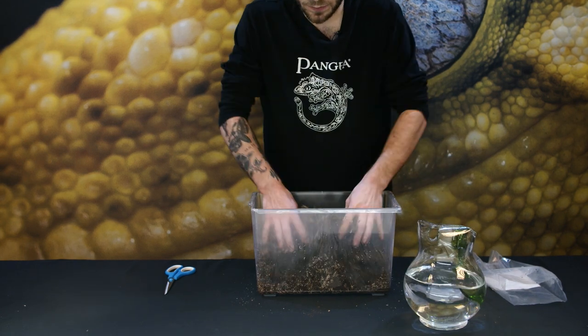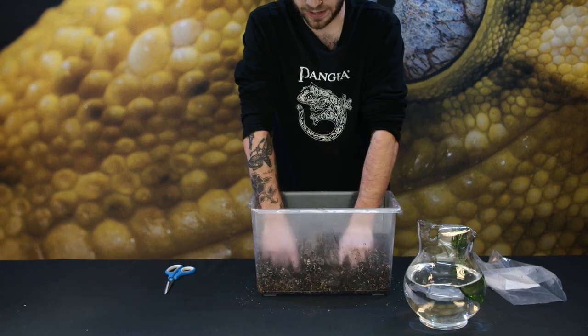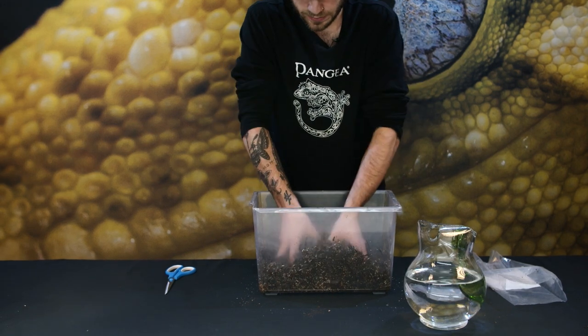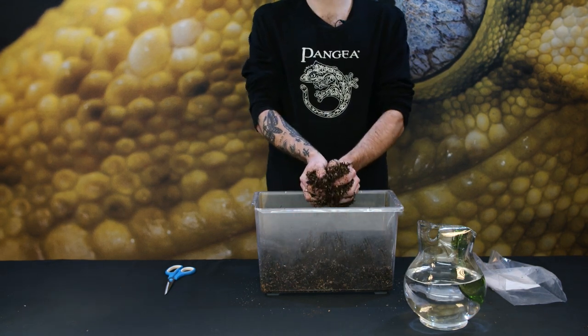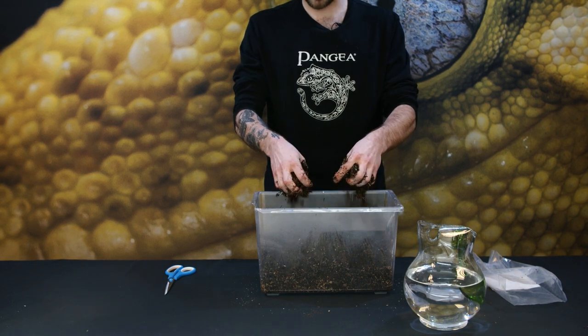You want to mix it up really well. The bag comes already pre-layered but you want to mix it up really good to get it to where it needs to be. You'll know it's ready when the soil feels pretty damp to the touch. You can wring it out before you put it in the terrarium — basically if it holds its shape but can easily fall apart, it's ready to go.